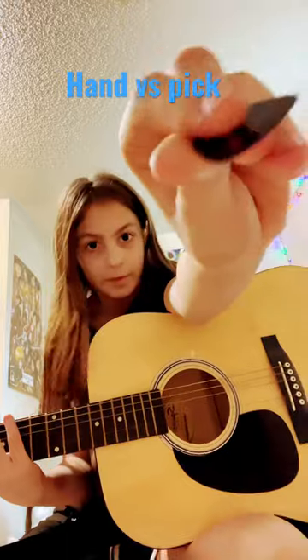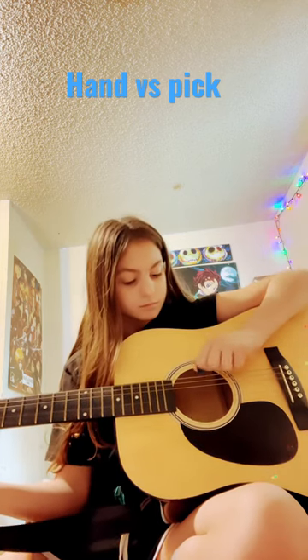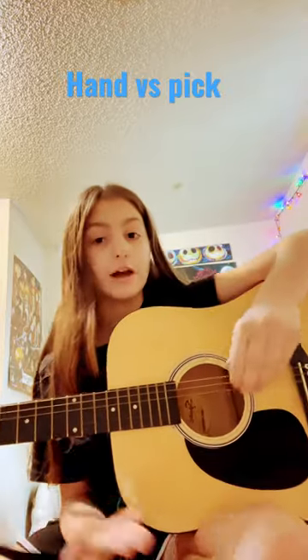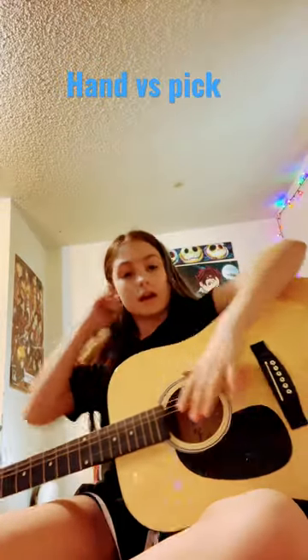Now a pick. It's much more louder and more speed than usual for what you do with a hand.